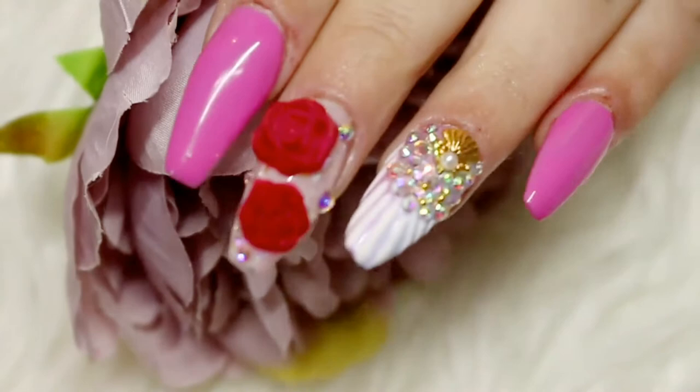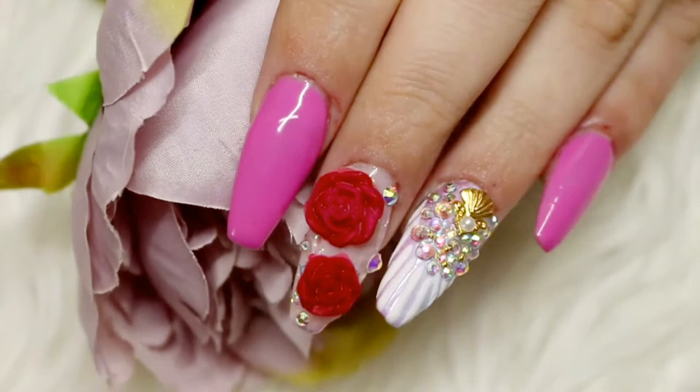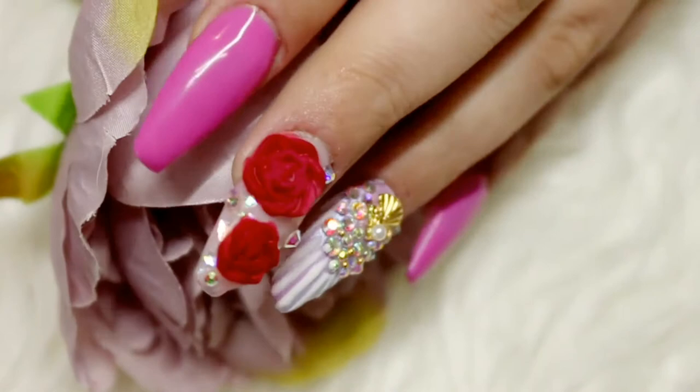Hey polish fiends, welcome back to my channel! In today's video I'm going to be showing you a tutorial on this nail look. I basically have some clear acrylic extensions on, and I'm going to be showing you the look I have on top — it has acrylic roses, some really cool mylar flakes underneath, and I also did a shell nail with some bling on it.